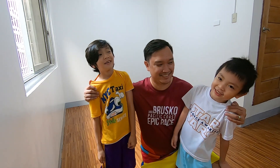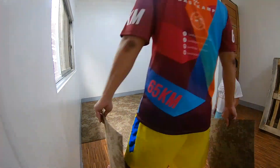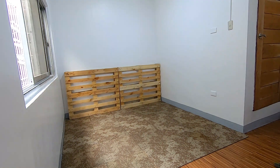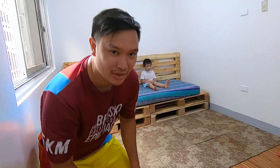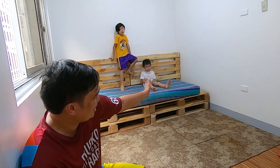Inalagyan na namin yung bed. Tutulungan na ako ng dalawa kong assistant. So, inalagyan namin yung bed na patulong sila. First, i-measure muna natin yung floor kasi babaguhin natin yung orientation ng bed. So, ginawa namin yung sa bed is pwede siyang modular. So, pwede rin siyang sofa. Pagka, pwede rin namin yung dalawang bed.